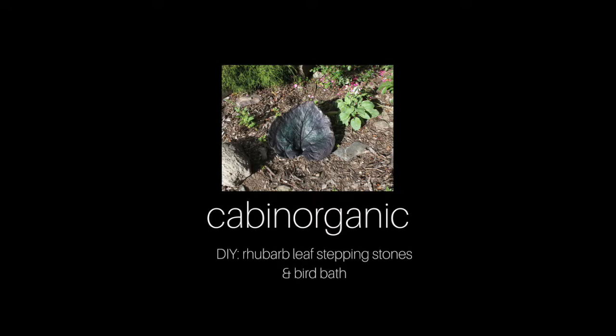Hello and welcome back to Cabin Organic. Today we're going to share with you a do-it-yourself project making rhubarb leaf stepping stones and bird baths at home.